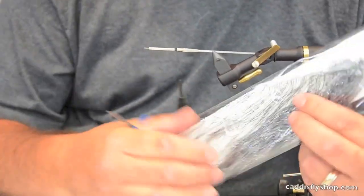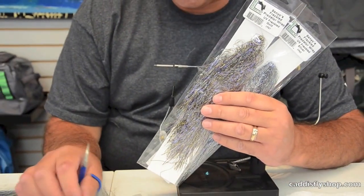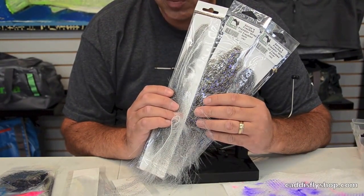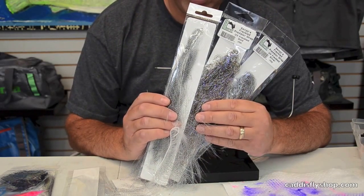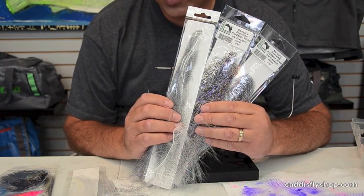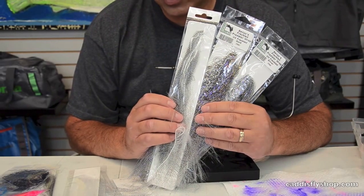What we've got here is a new lineup of Senyo products called Predator Wrap, and they come in an array of different sheens and shades: UV Pearl, UV Silver, Clear. There's also a barred Predator Wrap that has clear and UV in it. Take a look at them — something worth throwing into your tubes and some of your intruders for winter steelhead.